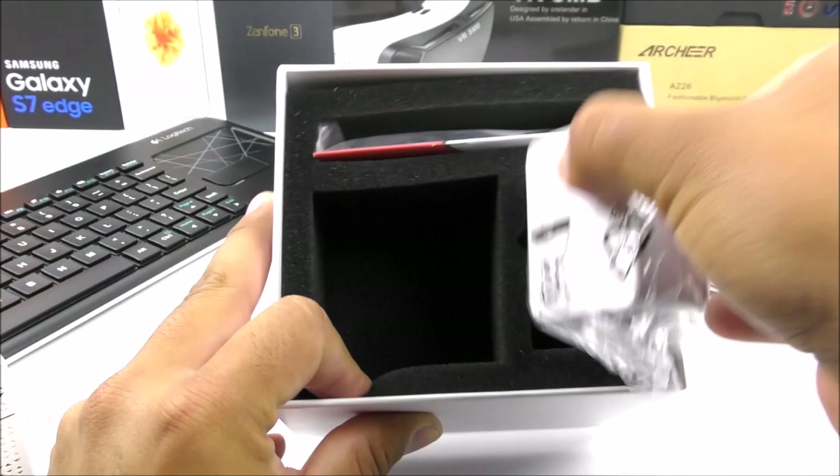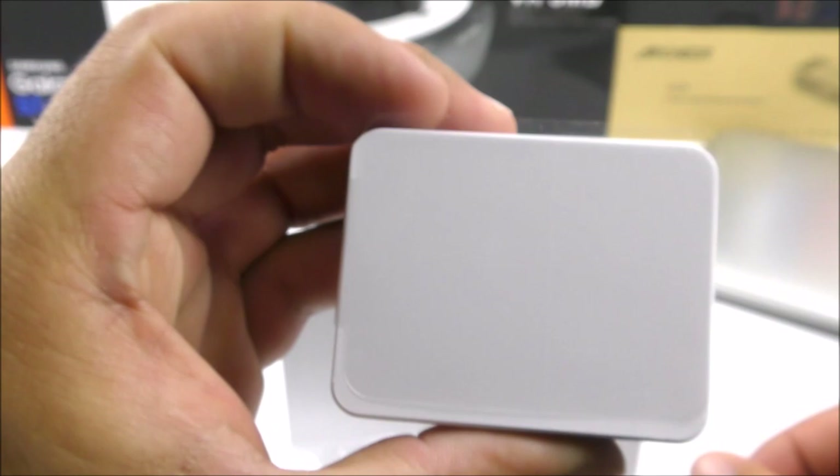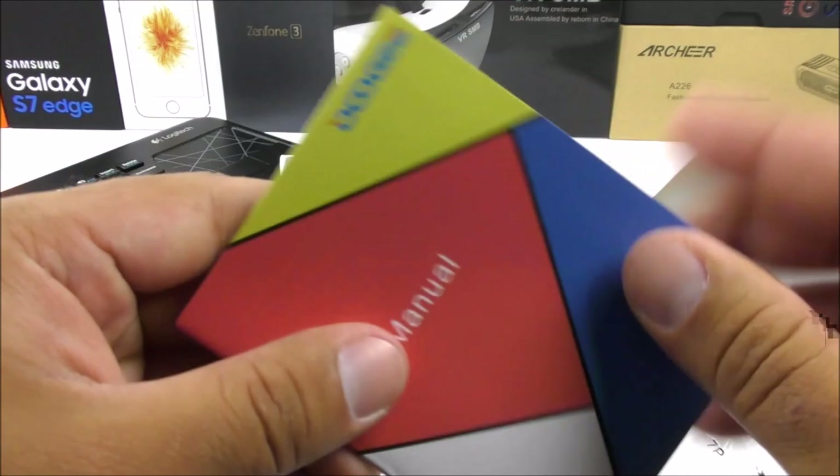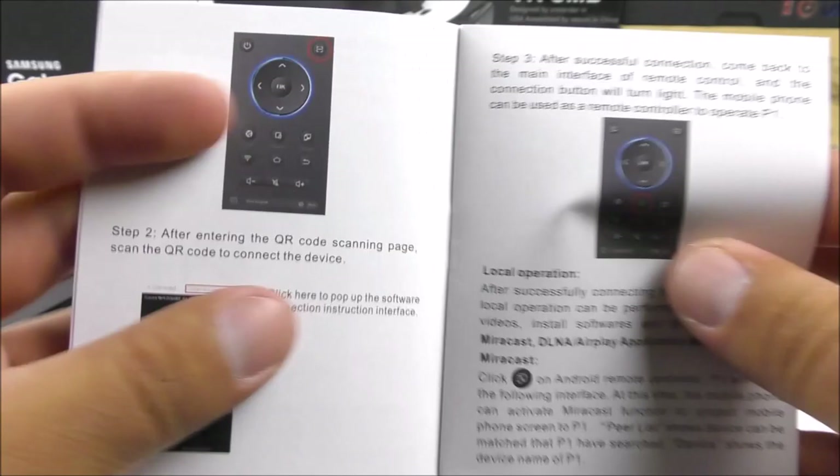Inside the box we're going to see the fast charger — I believe this is a 5 volt 2 amp charger, and yes it is a 5V 2A charger and it works exactly as intended. Then we also have the manuals, in English, and they are somewhat detailed — just explaining the basics on how to use Android. Some of the information here is crucial, like the application so that you can use it with your smartphone.